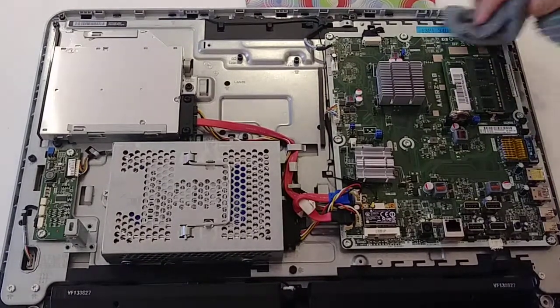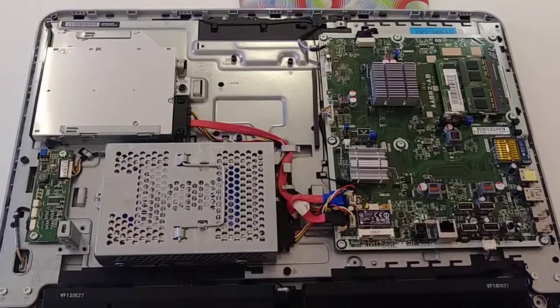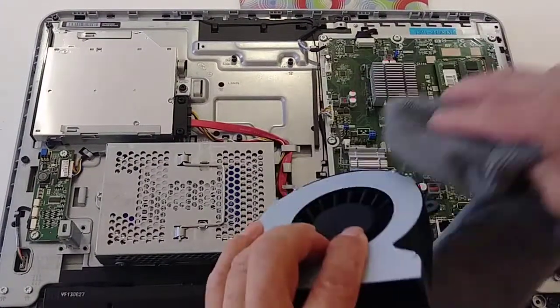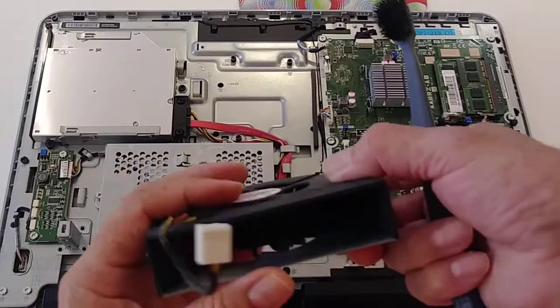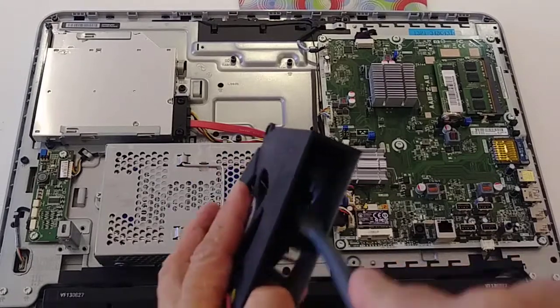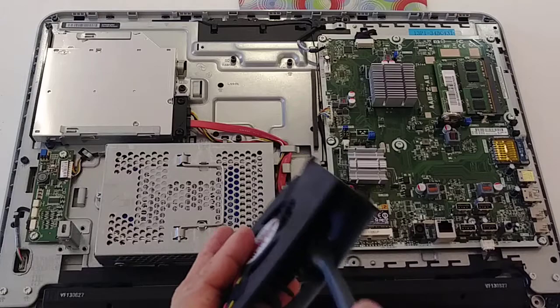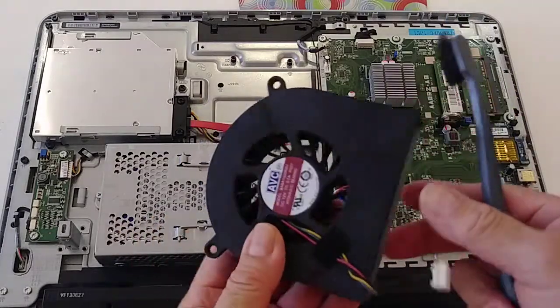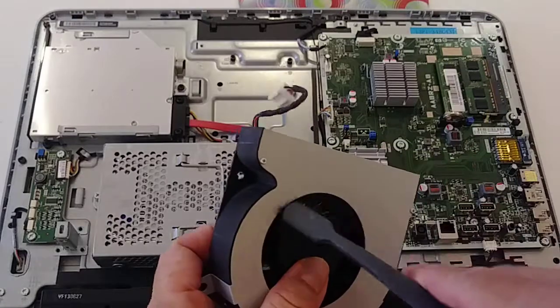I think it looks much better now. I also cleaned the fan with my toothbrush, going blade by blade and removing the dust. Now it looks clean and it will work better.